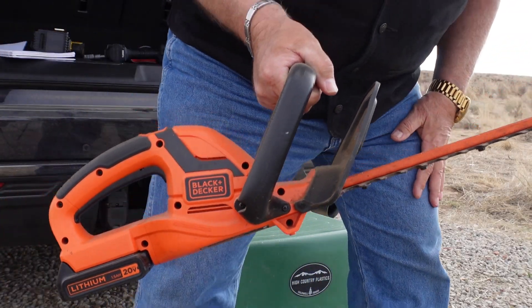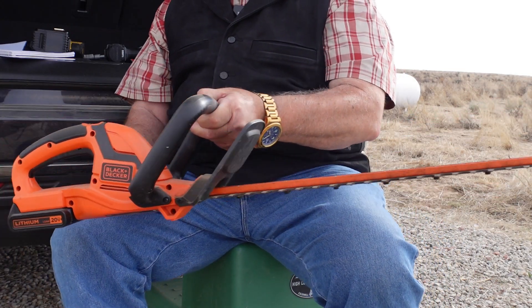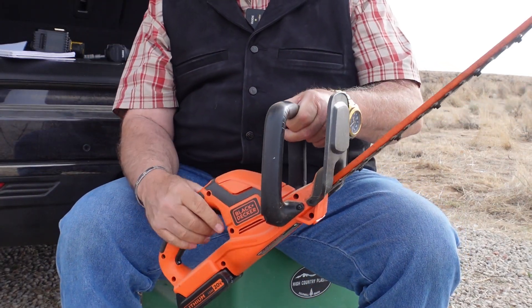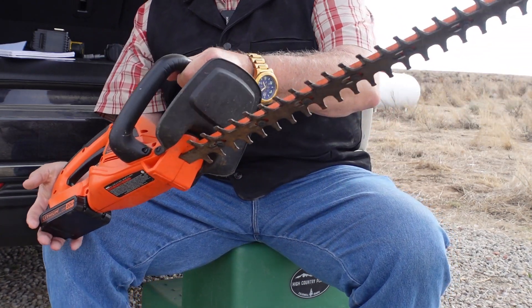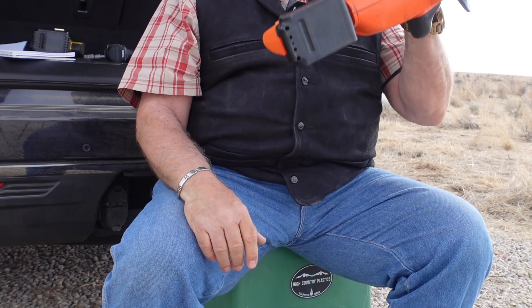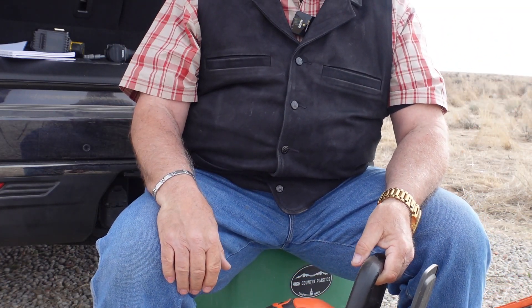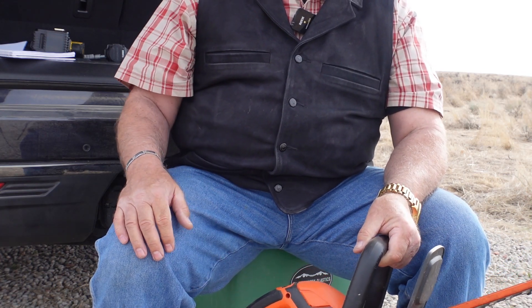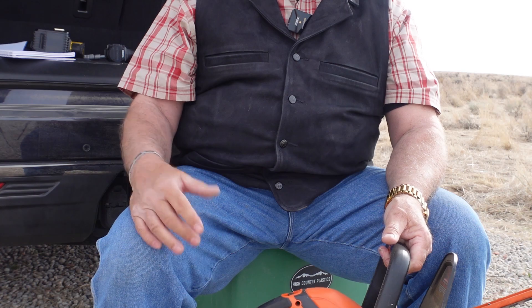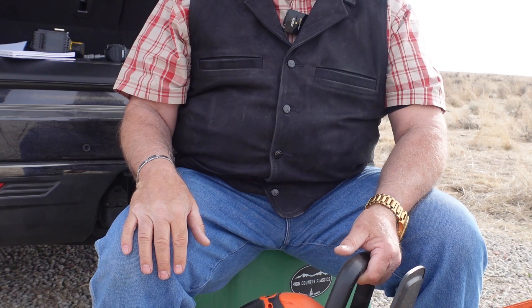This is my hedge trimmer — 22 inch. It uses the same battery as that Black and Decker drill. At our last place we had hedges all over, so it was so nice to take this out instead of pulling 150 feet of cord behind you. This is so much easier.